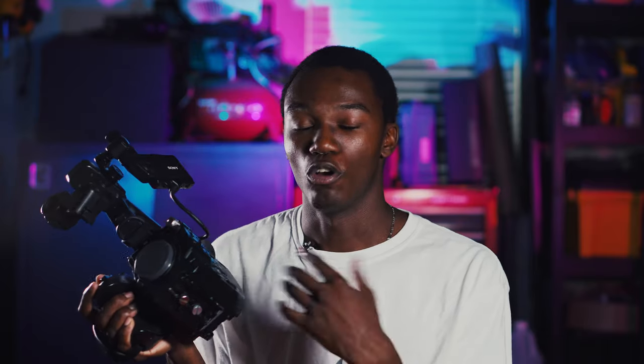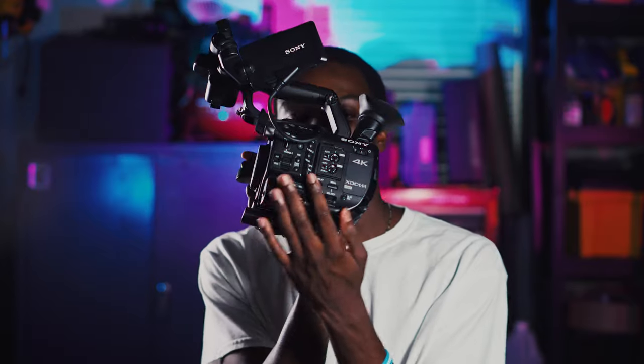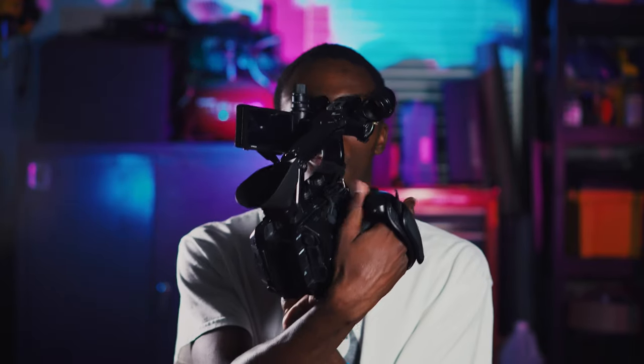Another pro is that these cameras, with their larger bodies, have a whole lot more buttons around the entire camera. On this one, you can see buttons all over the side as well as on the grip to help control the camera. This means you spend less time diving through the menu system, which is very important when you're on set or shooting a game and need to be really quick.